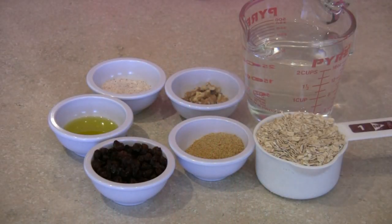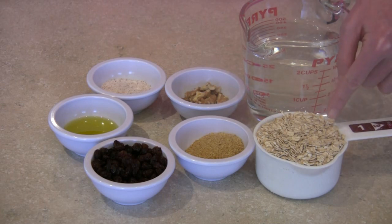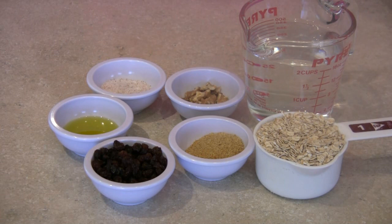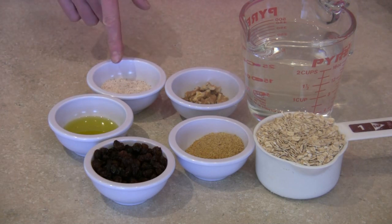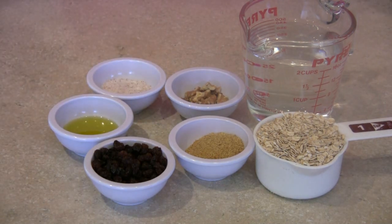These are the ingredients for our oatmeal this morning. I'm using two cups of liquid — this is water. You can also use soy milk, rice milk, or almond milk. I'm using one cup of rolled oats. Rolled oats are the longer cooking kind — get those instead. This is some flax meal, which has good fiber and some omega-3s. I've got some walnuts, which are also a good source of omega-3s. I've got some salt — this is sea salt — some olive oil, and some raisins. This is enough to make two servings.